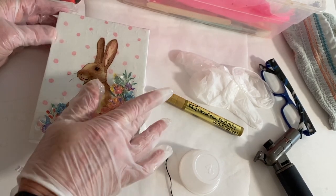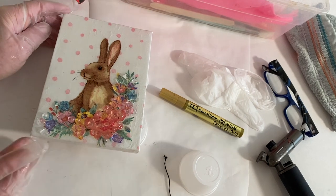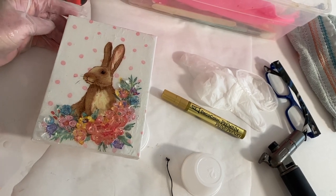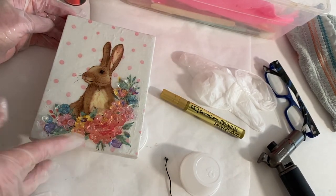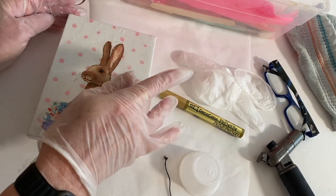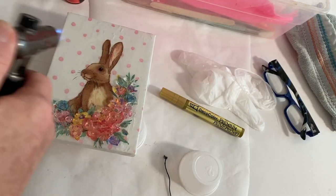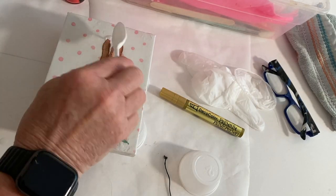The resin needs to sit at temperatures between 72 and 80 degrees Fahrenheit on a level surface overnight. Then I used the kitchen torch to get rid of any bubbles. When I was done with that, I covered it with a dust cover to help prevent any dust or anything getting into it.